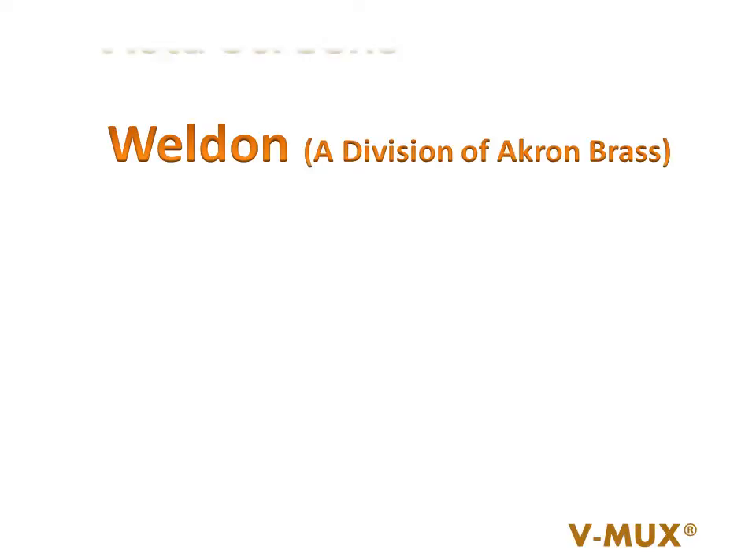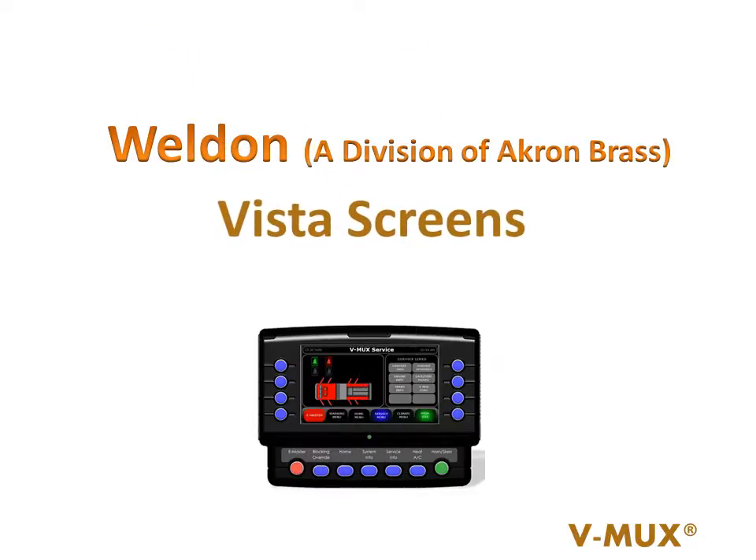Welcome to the VMux informational video. Today we're going to talk about the Vista Display Screens, how the manufacturers can install them in different locations, and some of the features that can benefit you.